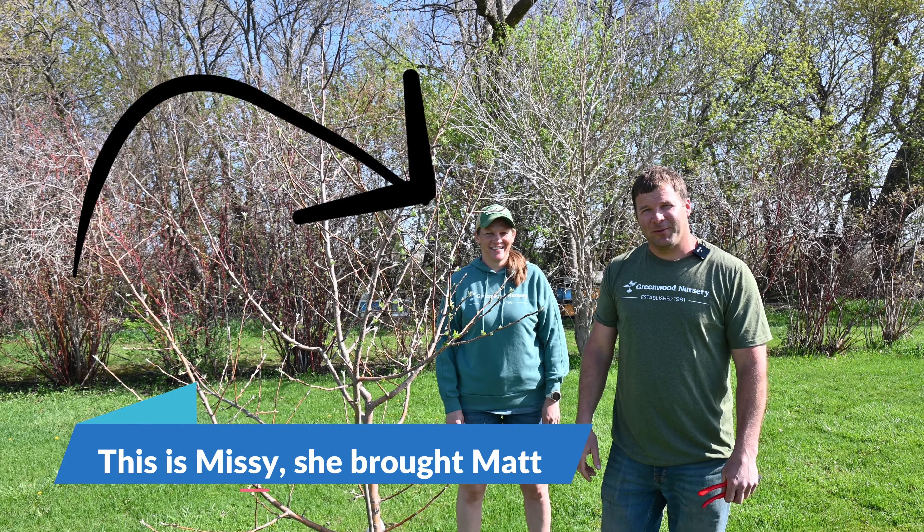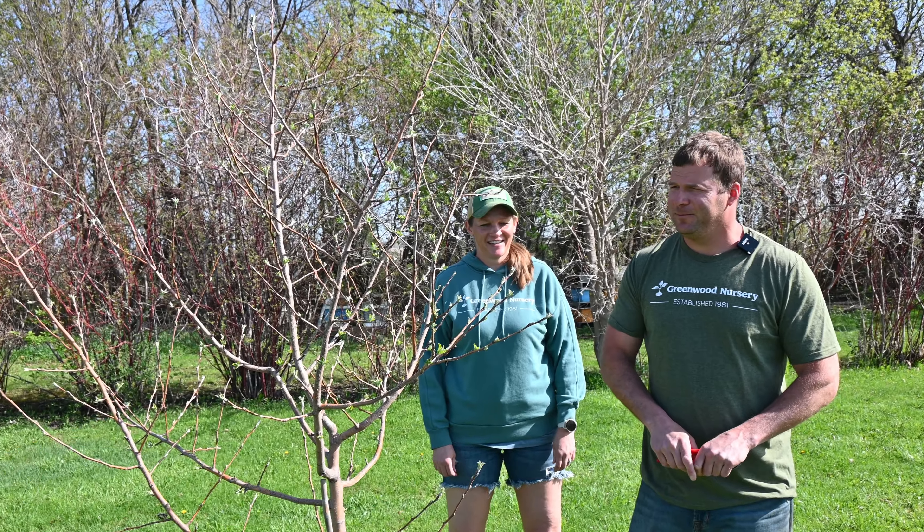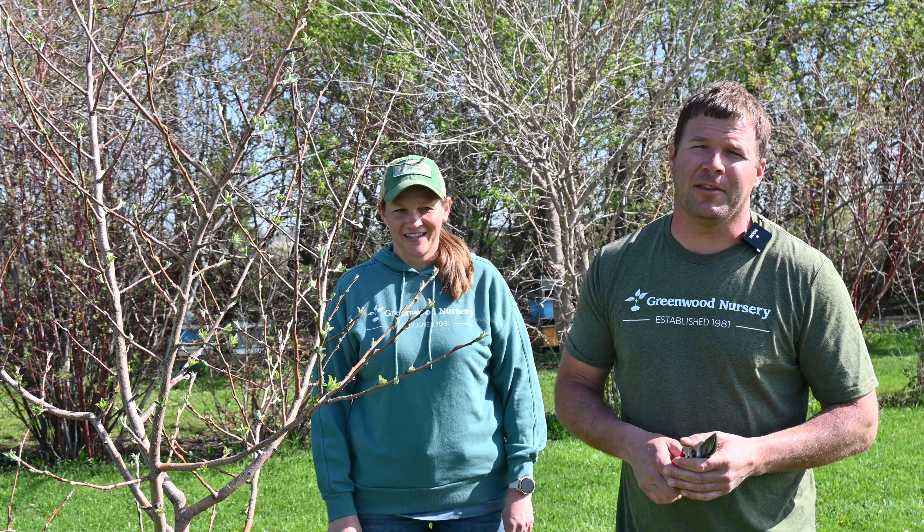Hey guys, this is Matt from Greenwood Nursery. Today we're out here on a beautiful Monday morning — we should be doing a hundred other things — but we need to do a fruit tree video because we get tons of questions every year.